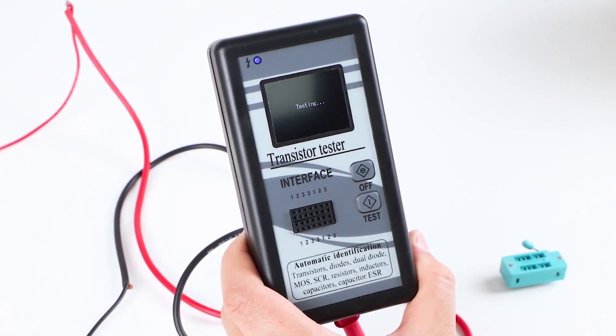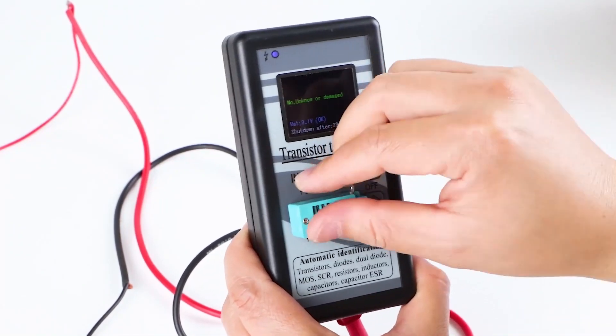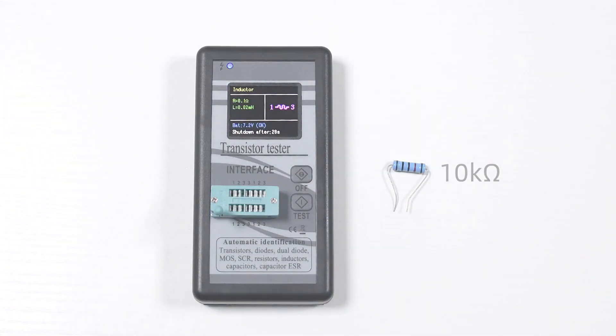So what do you think about this video? If you found this video helpful for making your decision easier, kindly subscribe to our channel and click the bell icon to be notified of our upcoming videos. Thank you for watching.